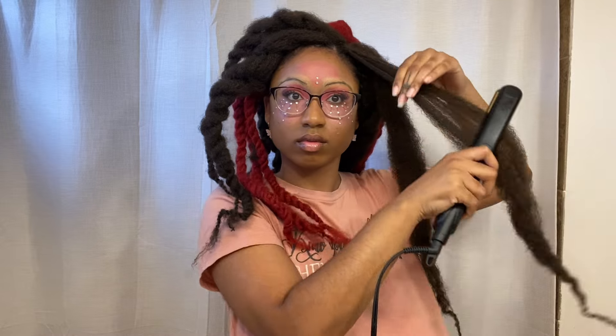So you can see how thin these strands of hair are in the front. The closer I get to the front of the braid, the smaller I'm doing them, just to get the most natural look possible.